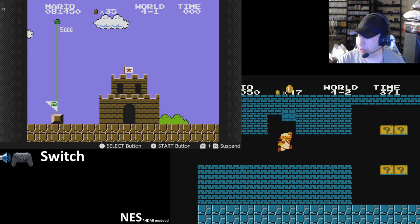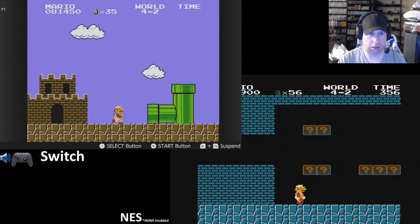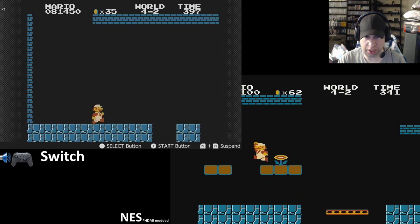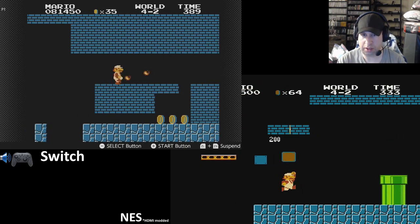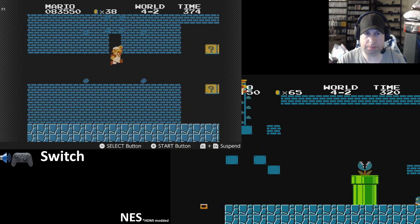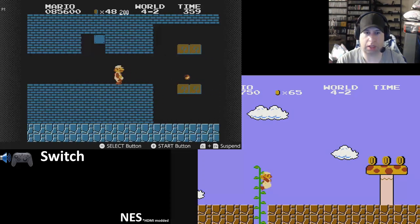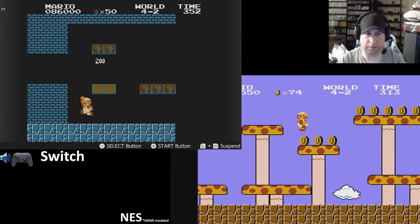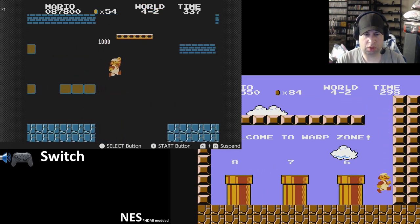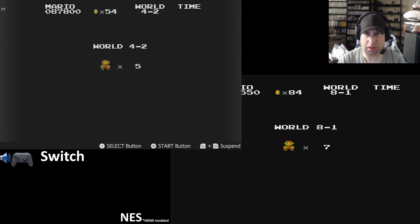A lot of people are complaining about the voice chat through the cell phone, but that doesn't bother me at all. Any time I play Call of Duty on the Xbox or any game that has a lot of heavy voice chat, there's always a lot of foul-mouthed kids. Having it through a cell phone app takes the responsibility away from Nintendo and puts more of it in the hands of parents. And Nintendo's more of a family-friendly company, even though they've got a pretty good selection of mature games now. I actually have no problem with voice chat being on the phone at all.